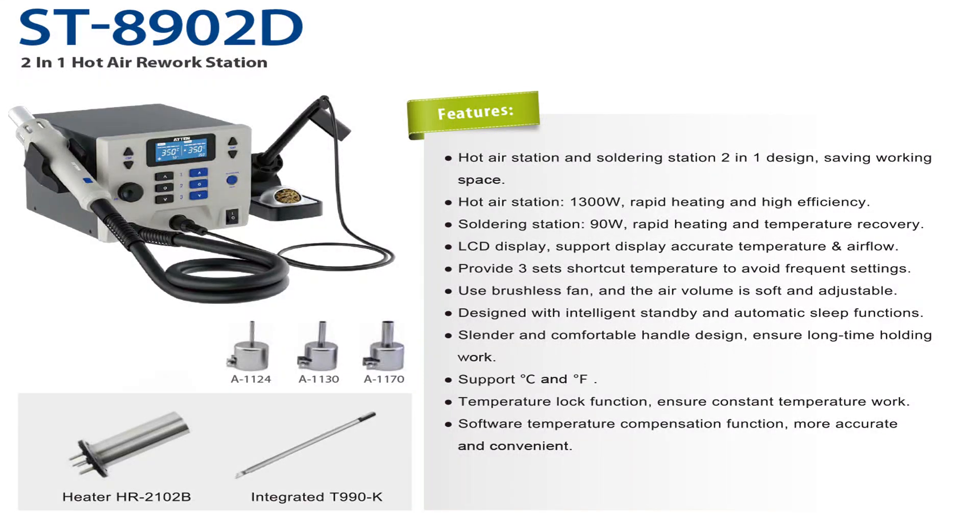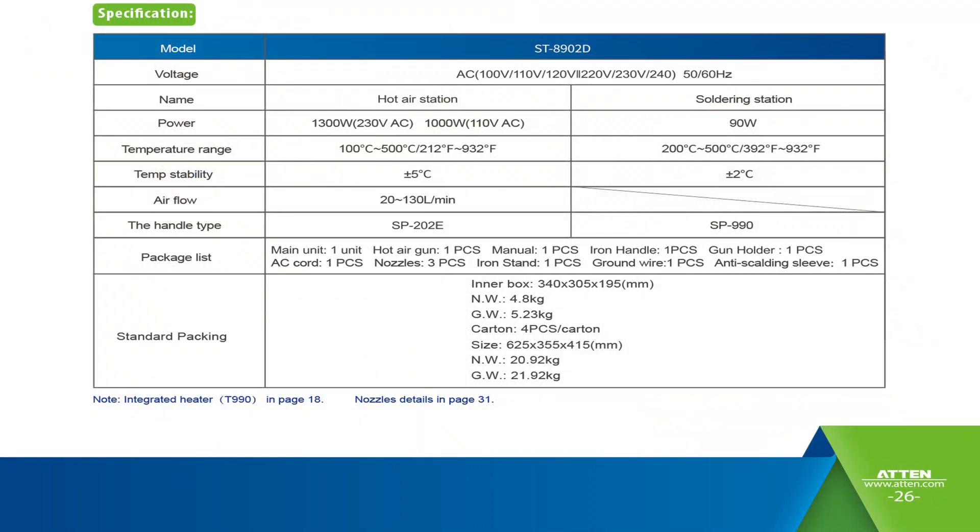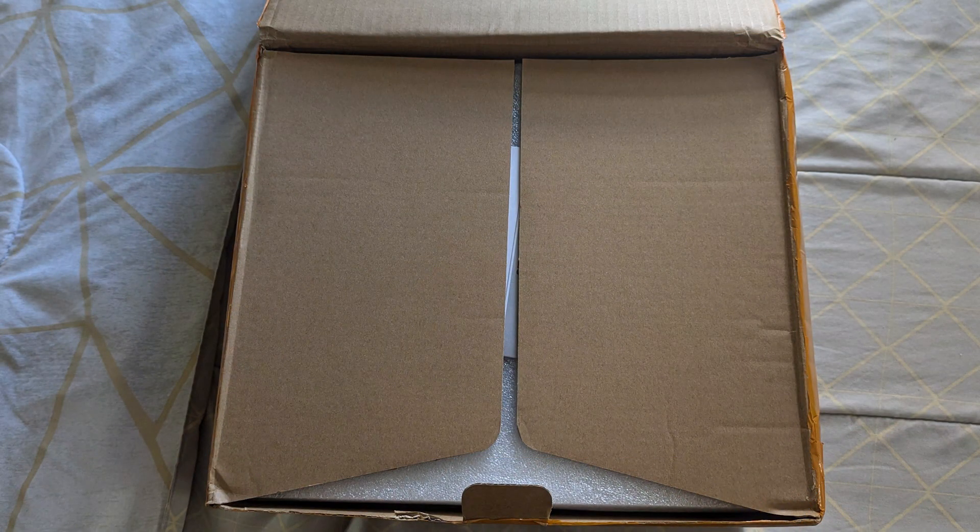Hello and welcome to the ATTEN ST8902D soldering rework station review and unboxing. This station is very similar to the ST862D, aside from the fact that this station also includes the soldering iron with it. The specs are pretty much similar to the 862D. This is the 1000-watt 110-volt model; the 230-volt model would be the ATTEN ST8602D.